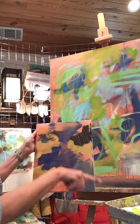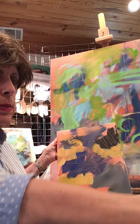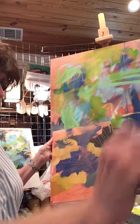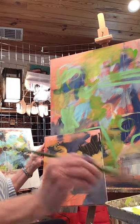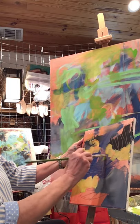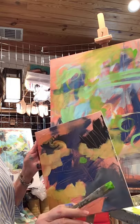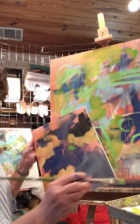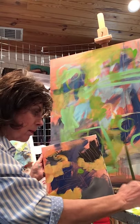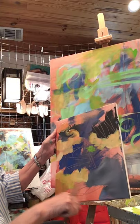I need some of that acid green — let's see. I don't want to use too big a brush on these little canvases. This particular green is a fun acid green but it is transparent.